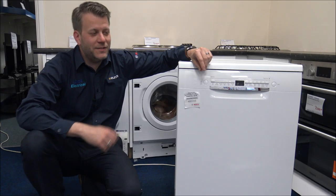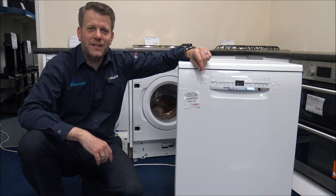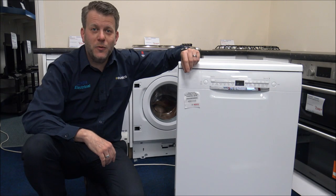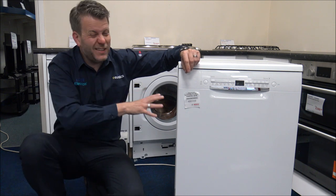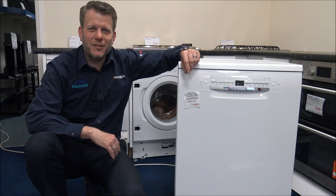Hi, in this video I'll be showing you the Bosch SMS2HVW66 freestanding dishwasher. What I want to do today is show you around the dishwasher and some of the features and benefits it offers. I'd appreciate it if you subscribe to my YouTube channel and give us a quick thumbs up. I talk about household appliances, I do specialise in corded vacuums and there's normally a bit of tech in there as well.